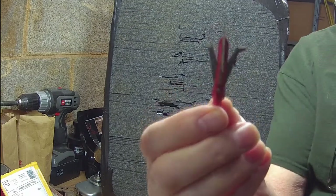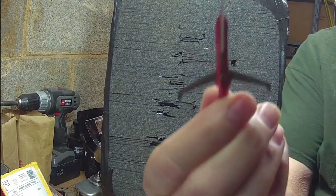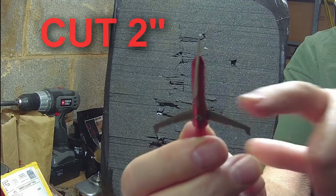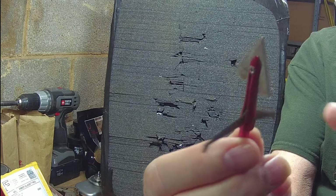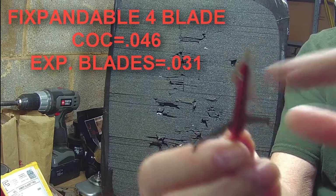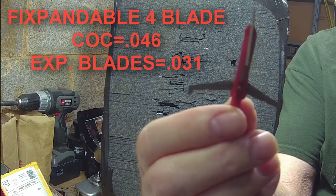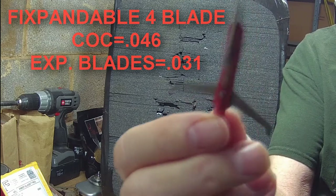The last hybrid head I have is a fixed-pandable head. The cutting area is 2 inches cut. The thickness of the cut-on contact front blade is 0.046 inches thick, and the expandables are 0.031 inches thick.